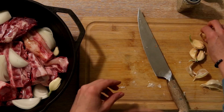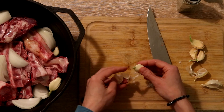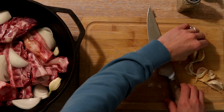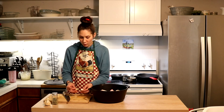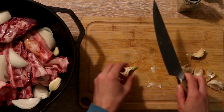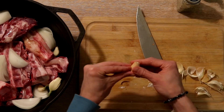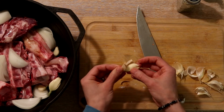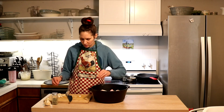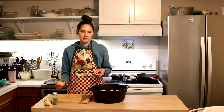I'm going to be serving this with some acorn squash. Normally to cook acorn squash on their own, I roast them in the oven for 45 minutes to an hour at 400 degrees Fahrenheit. But since this is a lower, slower cooking dish, I'm going to add those acorn squash partway through the cooking time — probably about two hours is what they'll need — sliced on a separate baking tray alongside this in the oven.